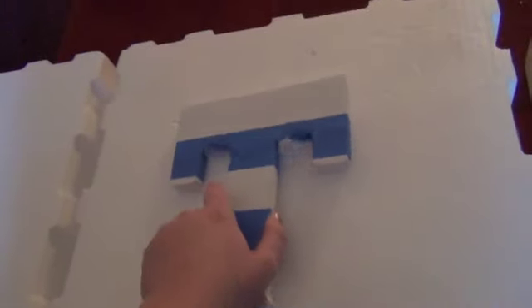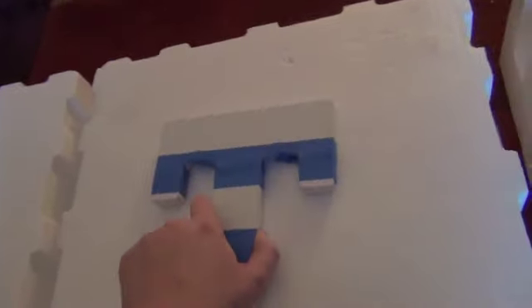I've went ahead and taped off all of the areas I don't want to paint, so obviously where the white is. I'm going to be painting it black. And I've also taped the sides here, because when on the wall, you will still be able to see the sides, so I will be painting those as well. So that is what it looks like now, and I'm just going to go ahead and start painting.